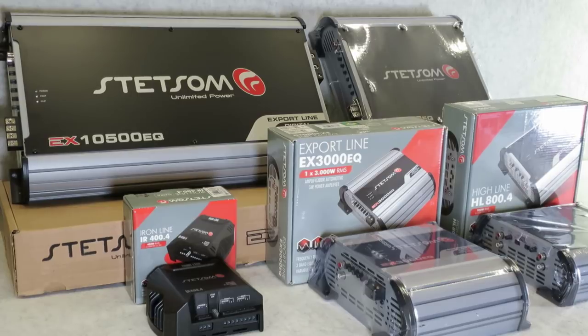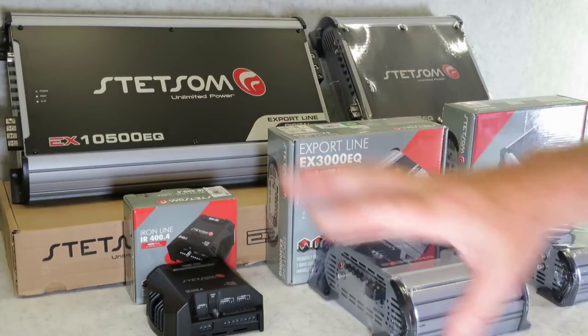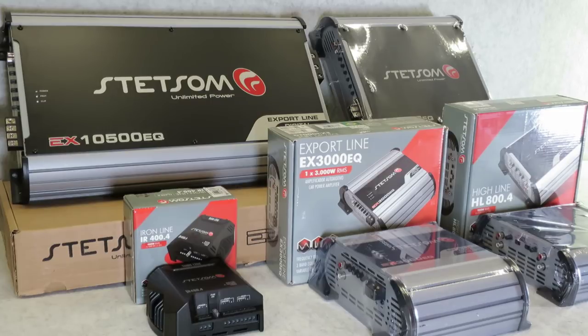Check me out, I'm wearing my Brazilian soccer shirt today because I'm going to be reviewing the Stetsom amplifiers from Brazil. That is a selection of amplifiers that can make any man jealous. What we have here is the full line of Stetsom amplifiers that we carry here in the United States.